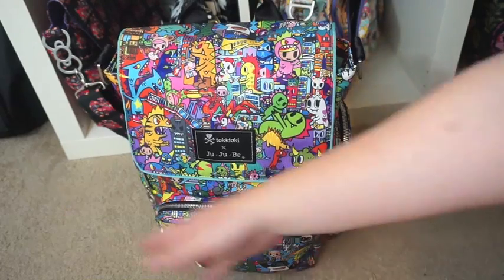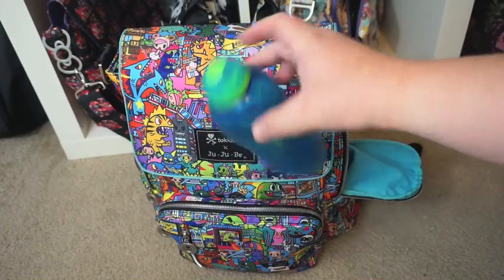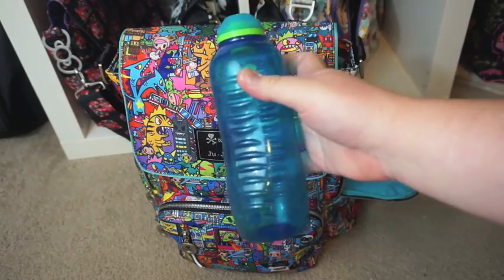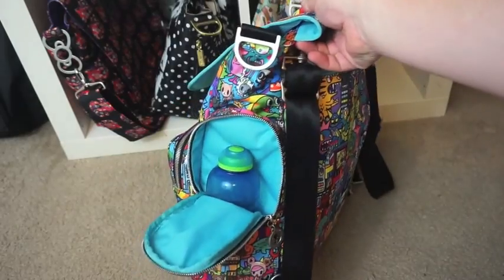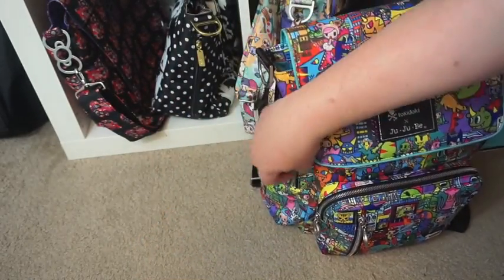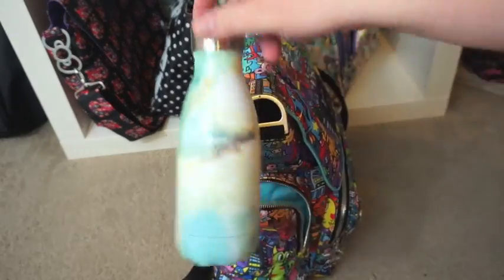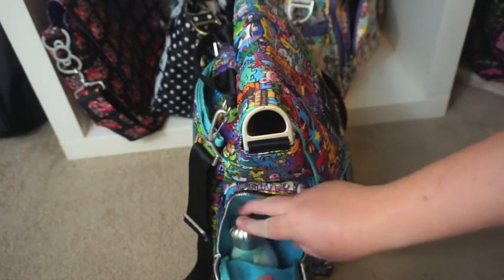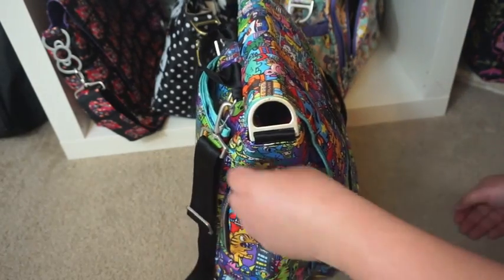On the sides there are two bottle pockets. I have put in a Sistema toddler cup - this is the larger toddler cup that they sell, I think it's 500ml - and that fits in there with lots of space. Then on the other side I have my smaller 250ml Swell bottle. I love the colors on this one, it goes really well, and again you can see lots and lots of space.